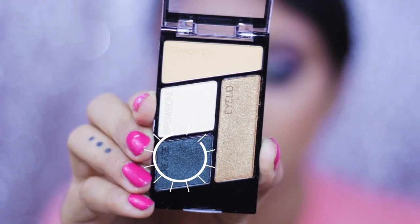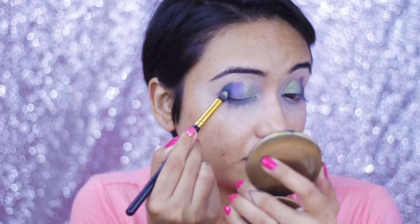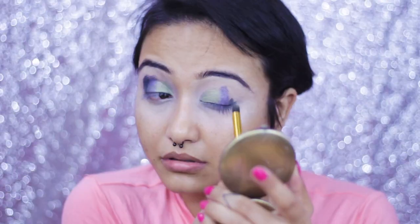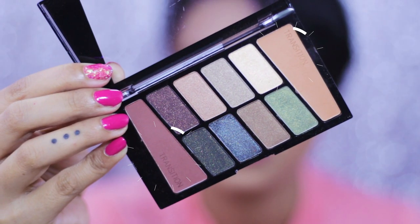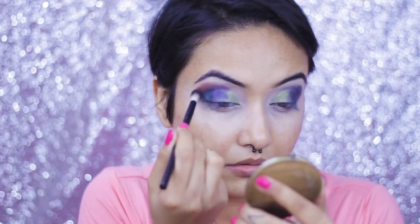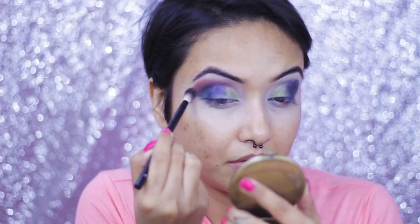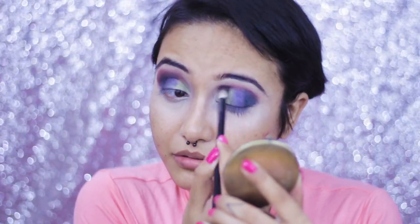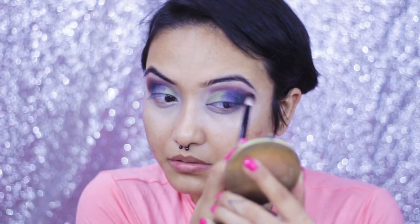For my outer corners I'm going to take the Wet and Wild Color Icon Eyeshadow Palette in the shade called Hooked on Vinyl, and I'm just patting the colors. As I said before, I'm not blending anything — I know this is looking really funny right now but stay with me, everything will look seamless and beautiful, I promise. Now to blend the crease, I'm going back to the Comfort Zone palette, taking two shades together and mixing them with a fluffy blending brush. Make sure everything is seamlessly blended because this look really needs that.